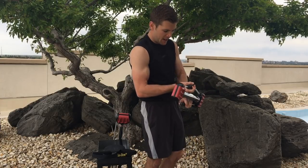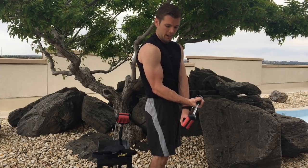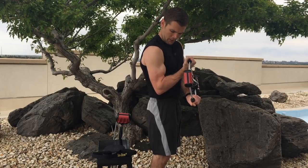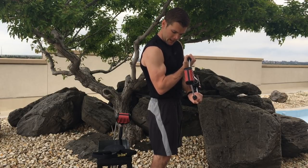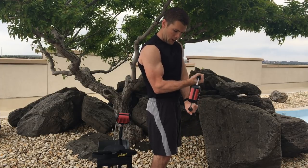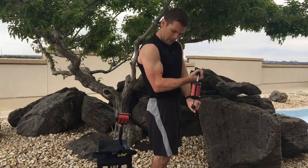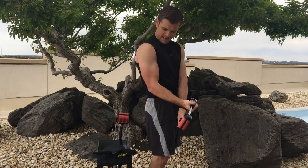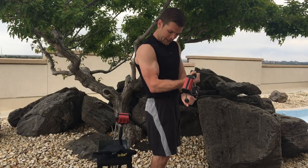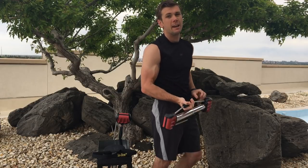Switch sides. I don't know about you guys, my biceps are feeling it. Ready? Seven-second isometric hold. Begin. One, two, three, four, five, six, seven. Rep out those ten. One, two, three, four, five, six — keep at it — seven, eight, nine, ten. Excellent job.